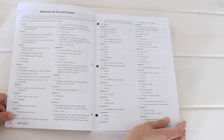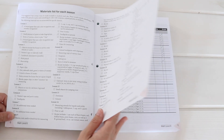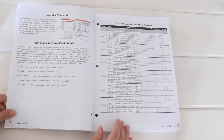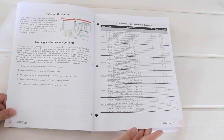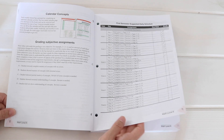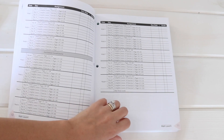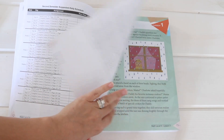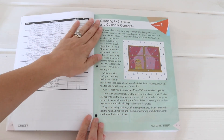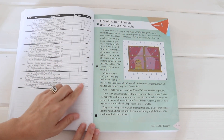There is a materials list — pretty extensive, but everything is fairly basic and things you might already have on hand. All Masterbooks curriculums come with a suggested daily schedule in the front. I don't really use it — I've found with Masterbooks that we can actually get a lot more done than it suggests in the allotted time. But it's there if you're the type of person who likes to check things off and record grades. Then it jumps right into lesson one: counting to five, circles, and calendar concepts.